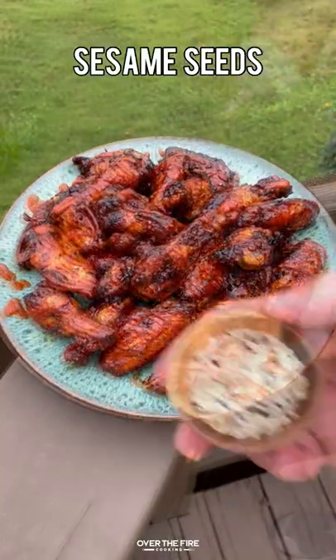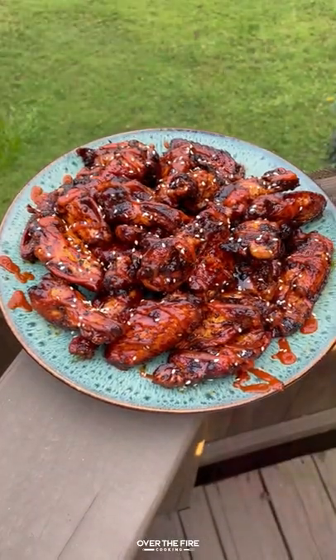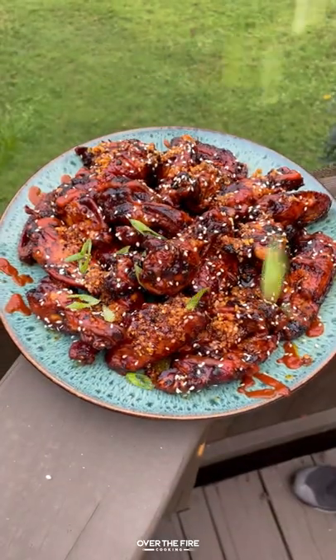I made a simple gochujang finishing sauce, adding some sesame seeds, some chili crunch for a little bit of crunch, and some scallions.